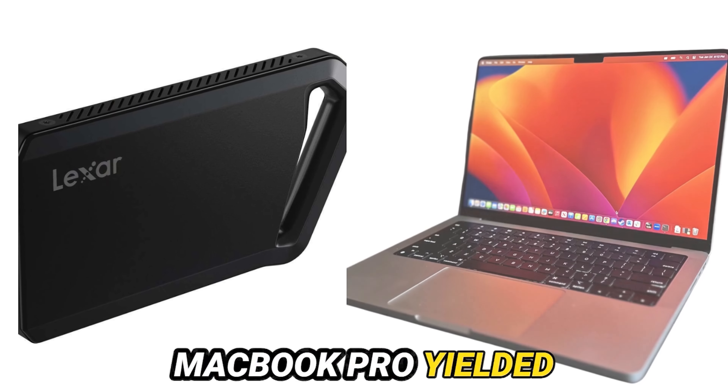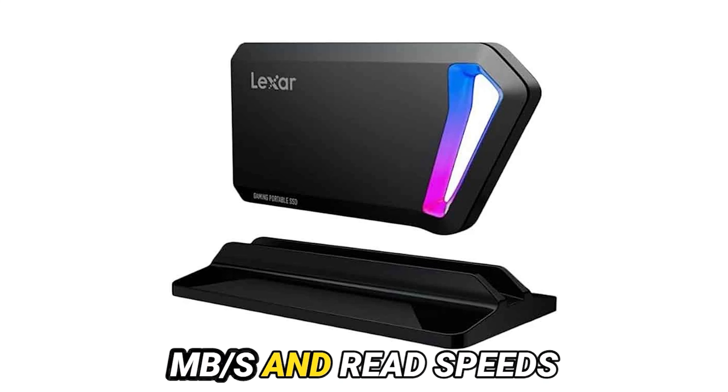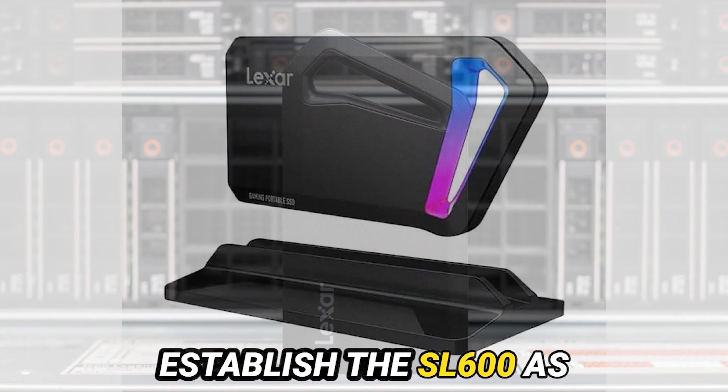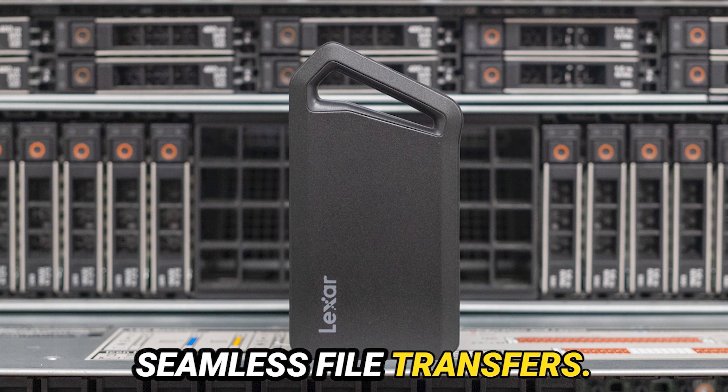Our trials with a MacBook Pro yielded impressive outcomes. Write speeds averaging approximately 800 MB per second and read speeds surpassing 900 MB per second established the SL600 as a juggernaut for tasks like video editing and seamless file transfers.